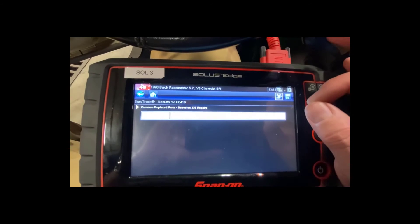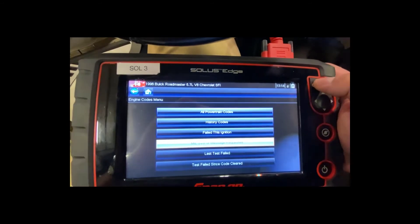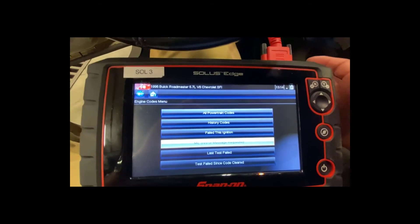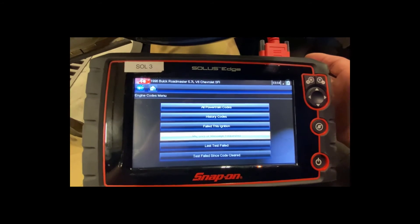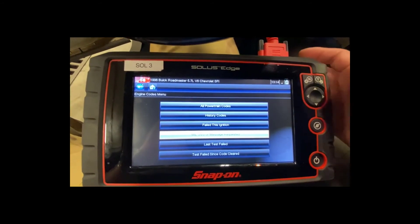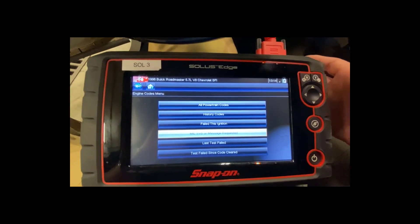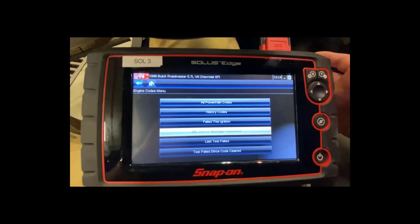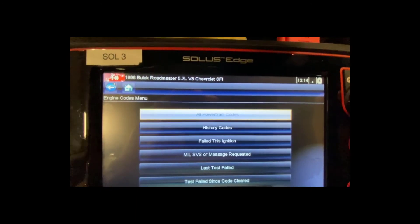I know this car has the secondary air injection fault because I removed the secondary air pump — GM had a technical service bulletin for that. You were also supposed to update the ECU software, but being a '96, the dealer doesn't do that anymore. So I removed the pump per the TSB but just haven't updated my ECU to ignore this fault code.